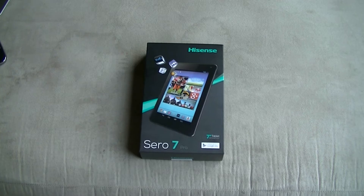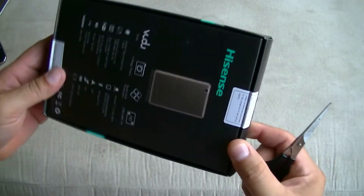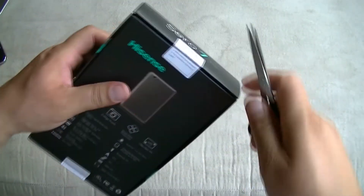So let's go ahead and unbox it and take a look at the tablet. As you can see, this is a brand new device — here are the original seals — so we're going to go ahead and unbox it.